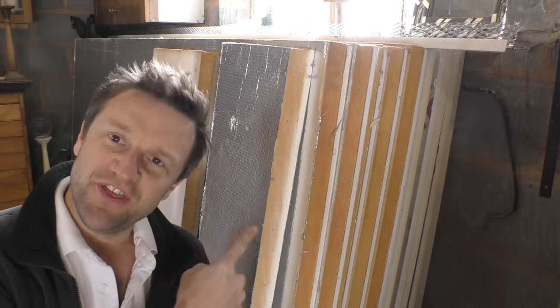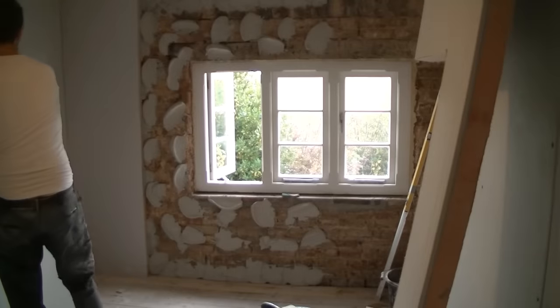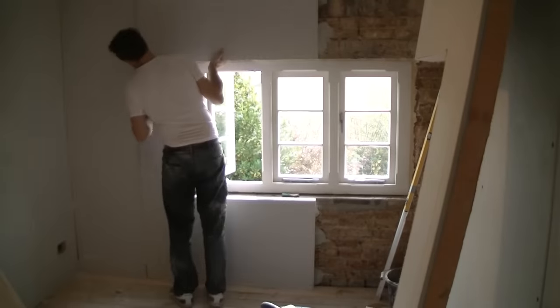Hi everyone, I'm Charlie White and in today's video I'm going to show you how I use this Kingspan K118 insulated plasterboard to insulate the internal walls of my house.